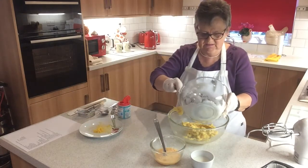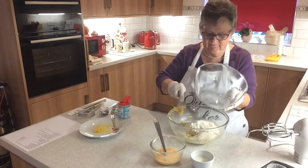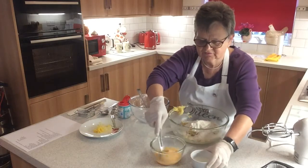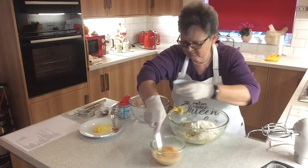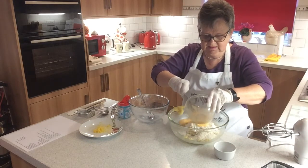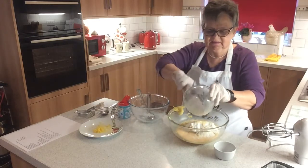Into the sugar and butter, which I've worked together, I'm adding six ounces of self-raising flour, a teaspoon of baking powder, and two ounces of ground almonds. In this bowl I've got two eggs which I've lightly beaten, and I want to beat in four tablespoons of milk. Tip that all in. Remember we need the baking powder because we're doing this the all-in-one method, so we don't get the chance of adding all that air into the mixture.